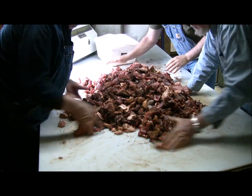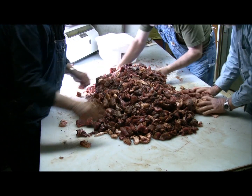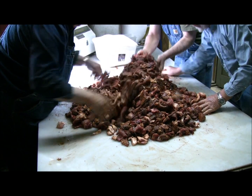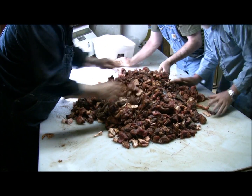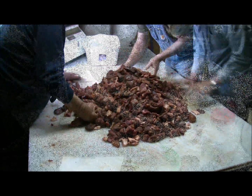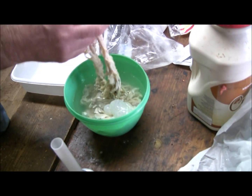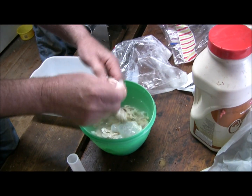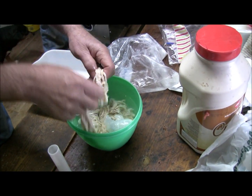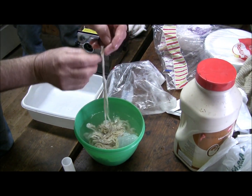Continue mixing until you get it all thoroughly blended in there. When that's done we're going to send it through the grinder, and that's going to mix it even further, and it's going to be mighty fine. What we use to put the smoked sausage in is actual hog intestine — it's been cleaned out. We'll get it slid up on the tube and get the sausage run through that grinder and it'll feed out into it.